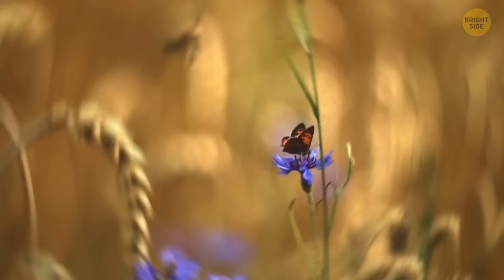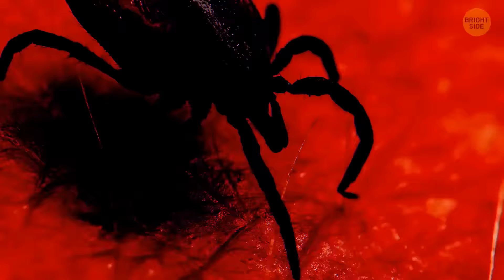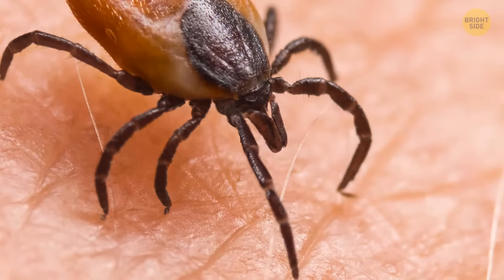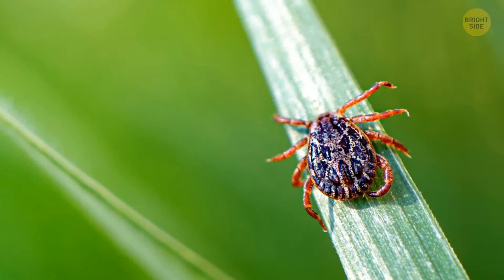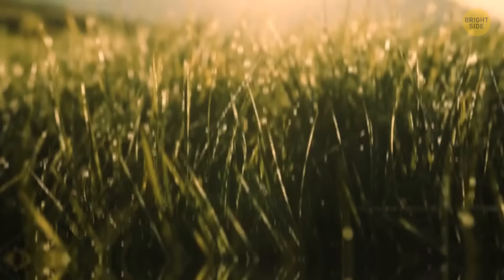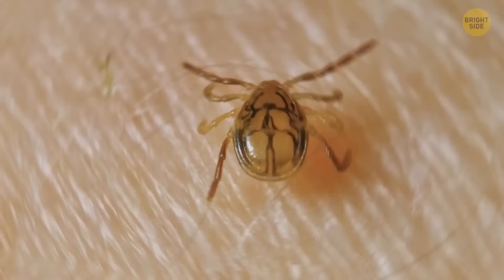Some terrors are nearly undetectable to the eye. Ticks sit on the tips of grass and wait for their lunch to pass by. The monster grabs on and makes a human juice box out of you. Ticks might be small, but that's what makes them so scary — they can hide anywhere: your grass, bushes, on the ground, in the leaves. You hardly feel them crawling on you, and their bite goes undetected. Sometimes they can even make a person sick.